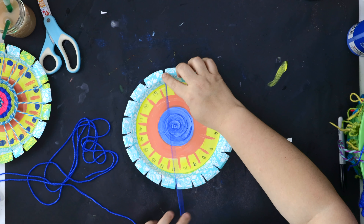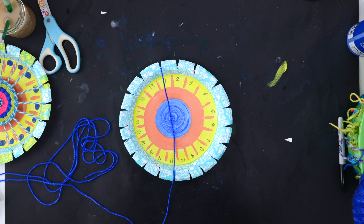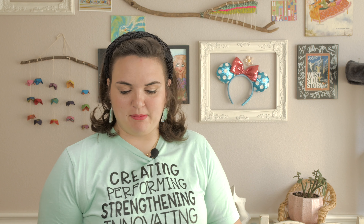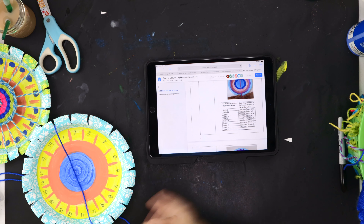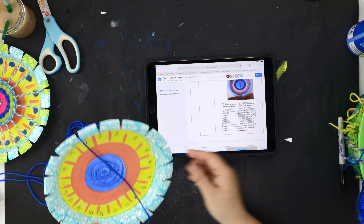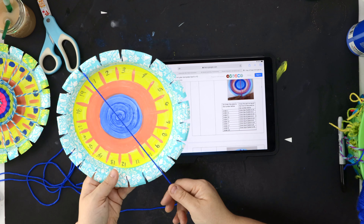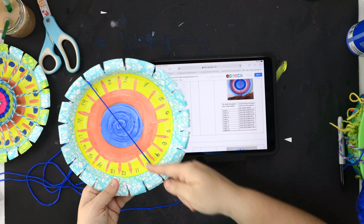Flip the plate over with the yarn going through the notch you cut out — it should be over number one. Let me explain the numbers on our lesson plan, which is a cheat sheet for weaving. There's going to be a pattern as you weave, and the pattern has to do with our numbers. You're going to go under the plate at number one, which we've done, and then cross the top of the plate to number 10. Here's my number 10 notch — I'm going across from one to ten.